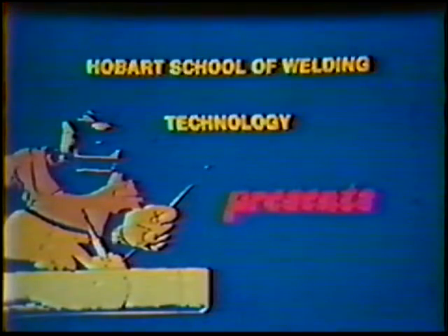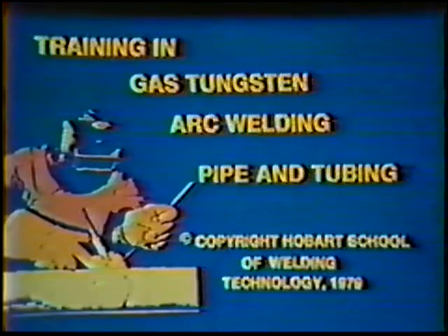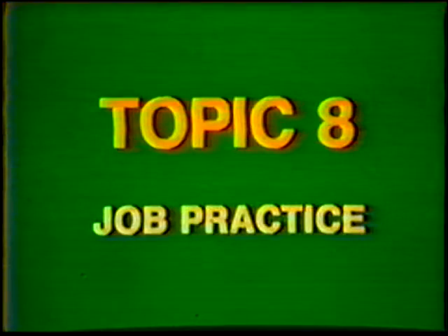Hobart School of Welding Technology presents Training in Gas Tungsten Arc Welding Pipe and Tubing. Topic number 8, Job Practice: Single V-Groove Weld, Butt Joint, 45-Degree Fixed Position, 6G, 3-Inch Diameter, Schedule 40 Steel Pipe.